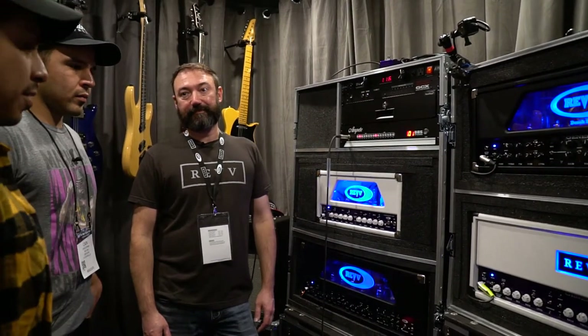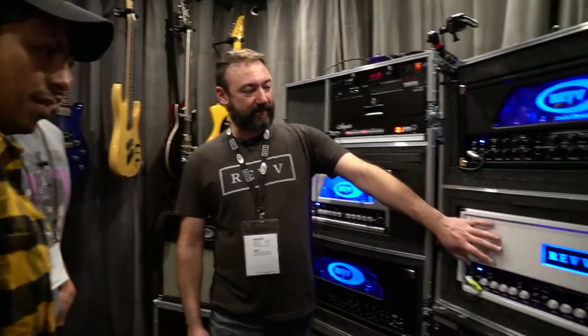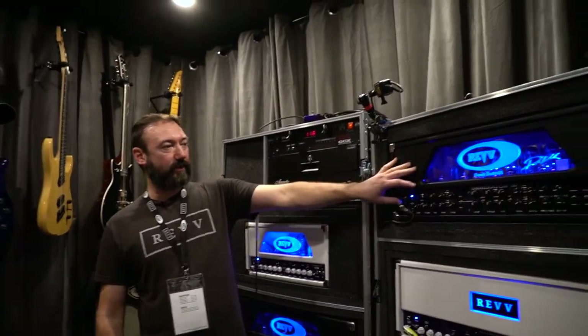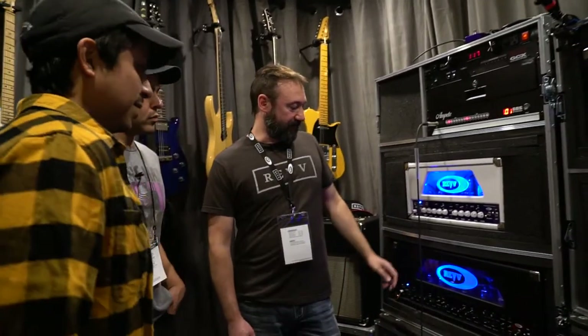What are these retailing for? These guys here are $2,099. The 120 is $2,699. The 740 is $1,799. And the 100 is the same price as the new 100P.